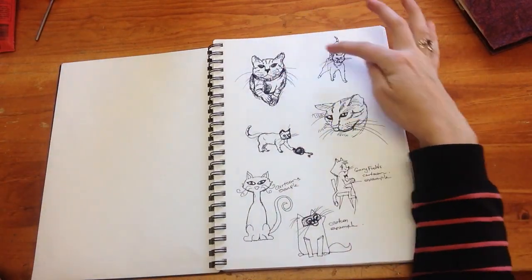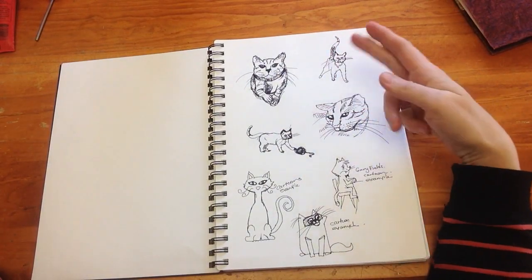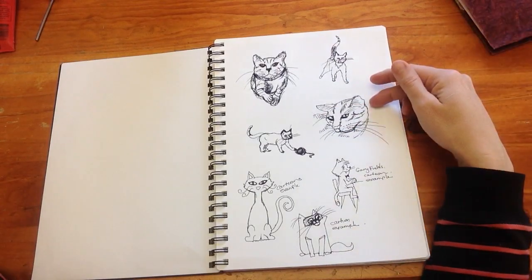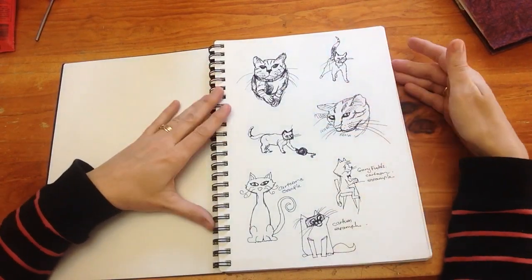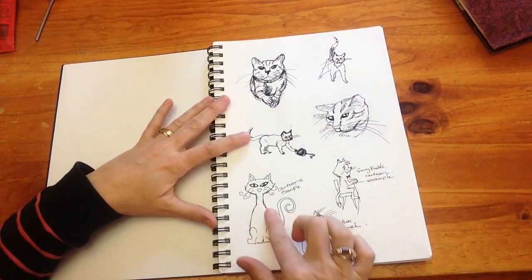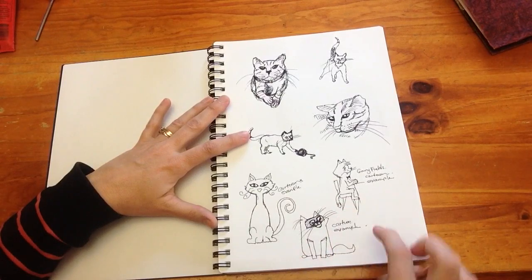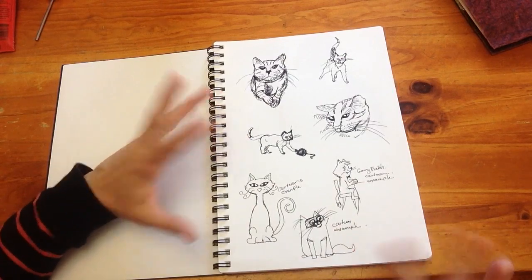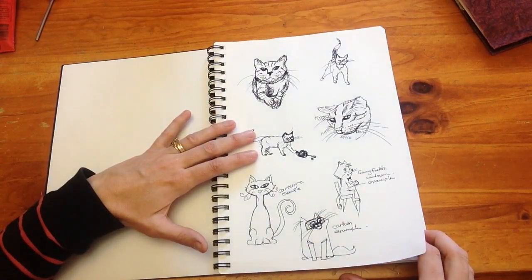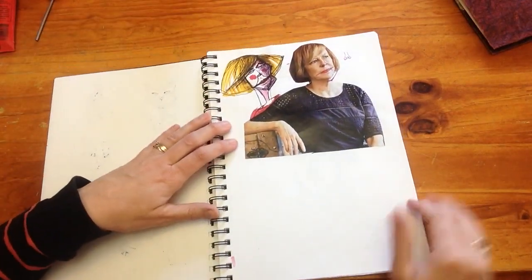Here again are some more cats drawn from reference images, just trying to get an idea of what a cat looks like. I don't have a cat, so I really have to look at reference pictures. Then I found some cartoon character cat examples off the internet that I thought were cute — cat characters — just some inspiration if I wanted to make up my own cartoon cat. I really like these two.